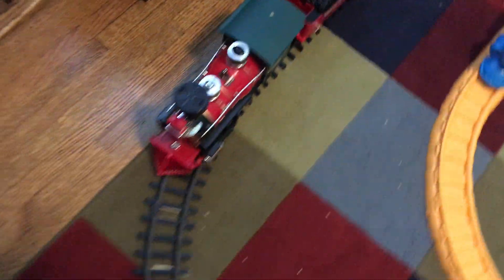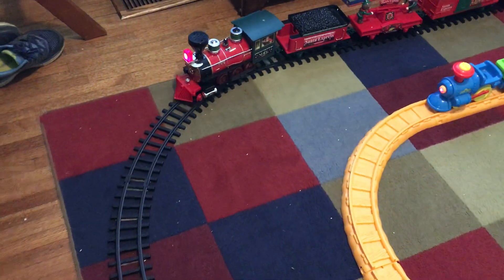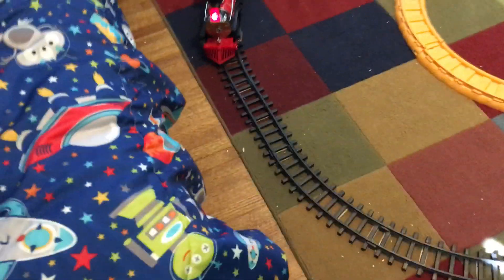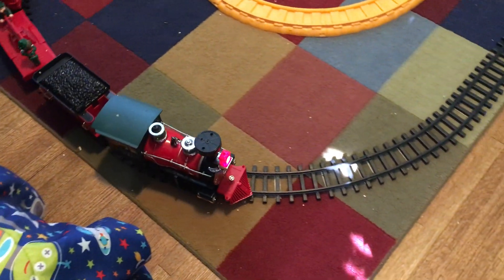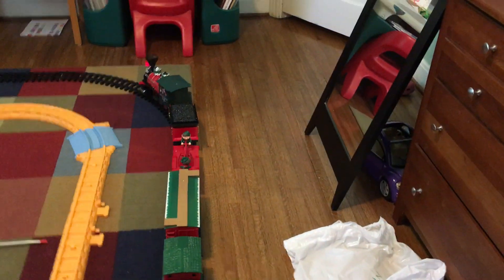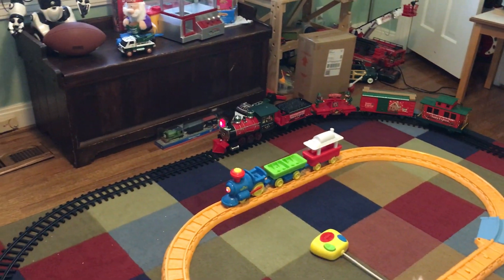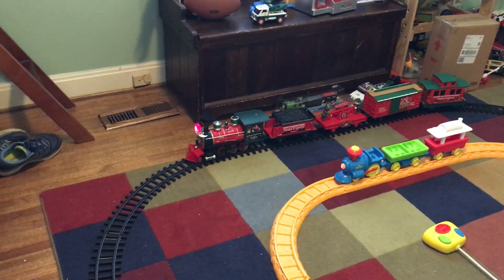Now we're going to review the Christmas train. You turn it on by turning the little knob on top — same thing, the headlight turns on. On the remote, you can go forward, backwards, stop, and you can make it play Christmas songs. A pro is that this one is a lot faster; the Sesame Street one is kind of slow. On the other hand, the Christmas train is very musical, whereas the other one is not.